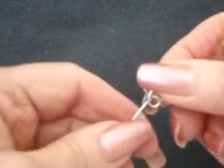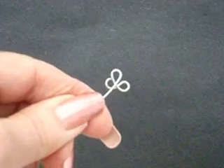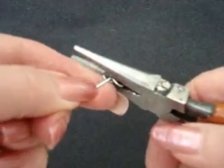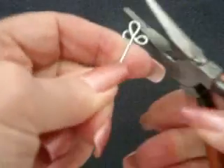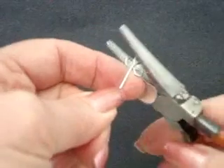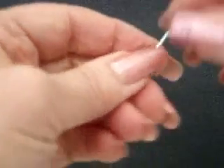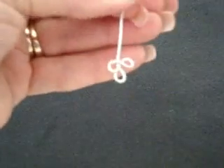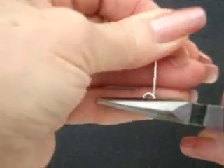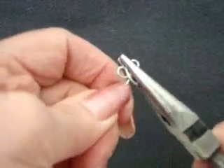Now we have to take the flat pliers and place the work that we've made in there, and we're going to straighten out our stem. We're still off a little bit — straighten that.